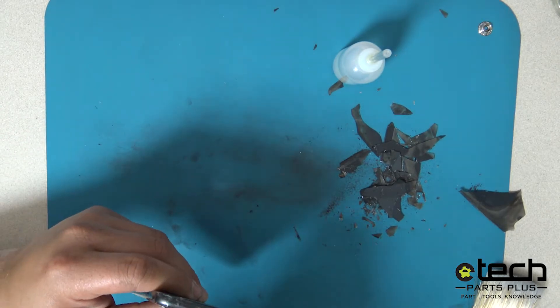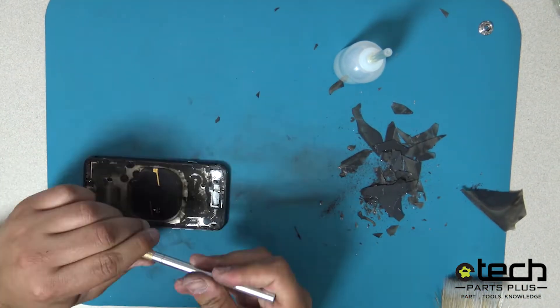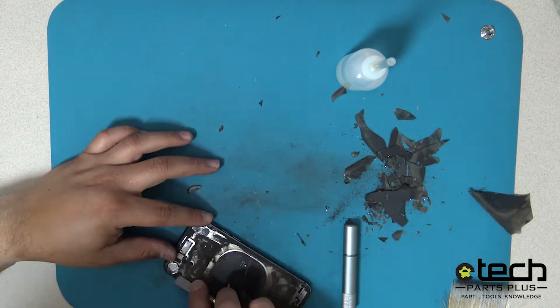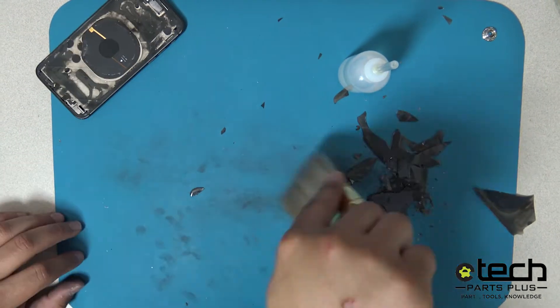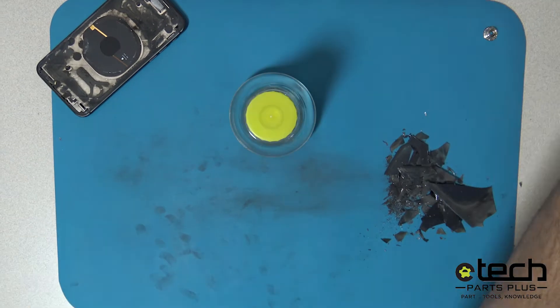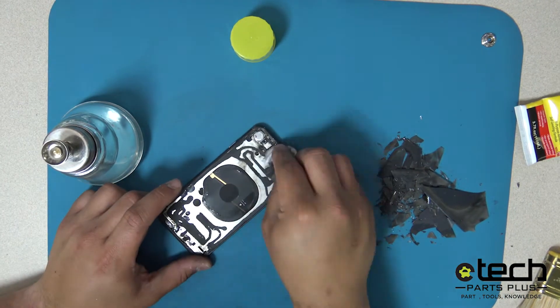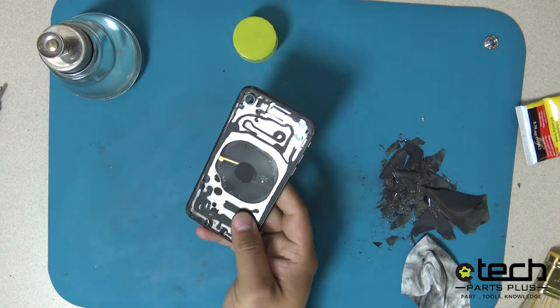There is a thin plastic bezel around the perimeter of the frame. Avoid knocking this off, as doing so will result in a gap between the new replacement back glass and the frame. The glass will be more difficult to remove on certain models of devices. If you experience difficulty in removing the back glass, we recommend running the device under the laser for a second pass.